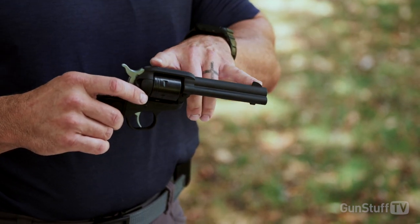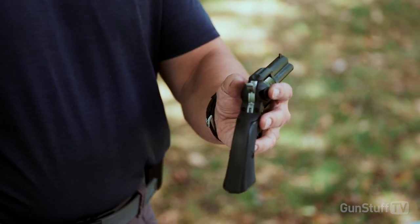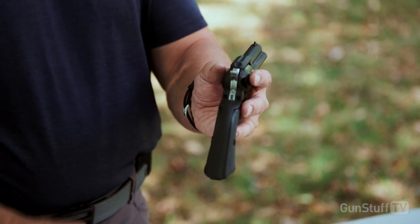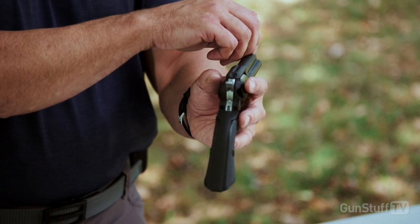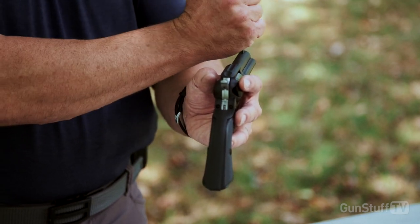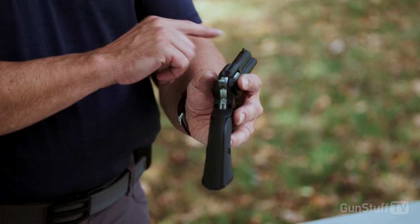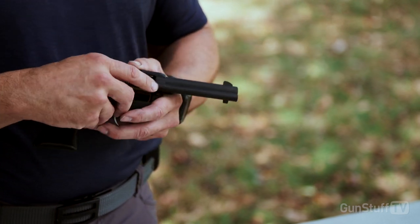It has a blade front sight and a notched rear sight. There's no adjustment on it — it just has your fixed blade sight, so you don't have to worry. This is meant to be rugged; these sights aren't going to move on you. Back in the old days, they'd just take a wrench and bend the top blade a little bit for windage adjustment. For elevation, they might file on the front sight slightly.